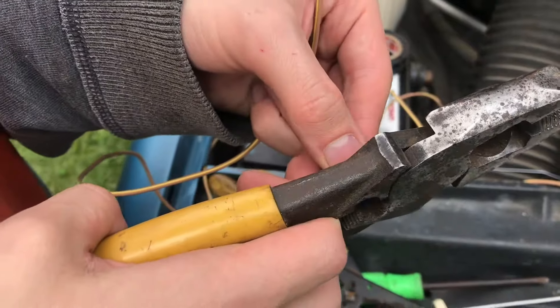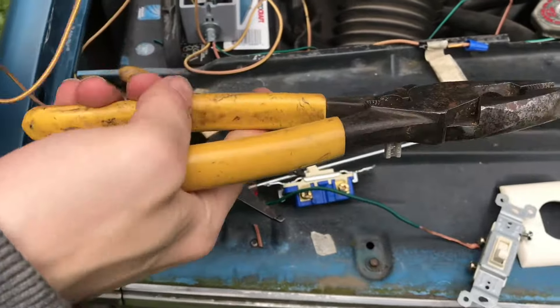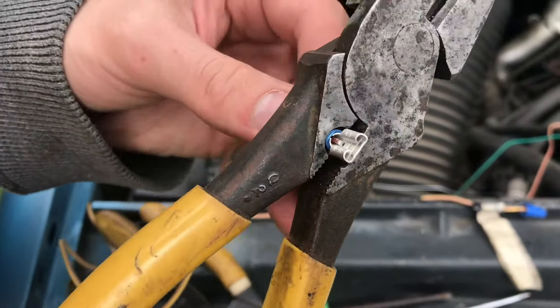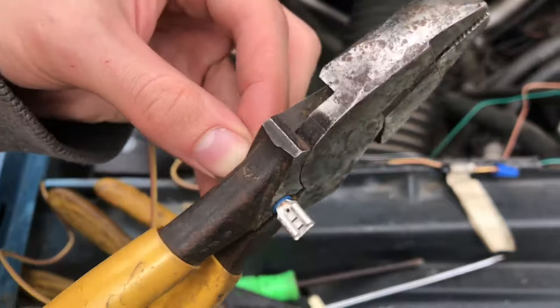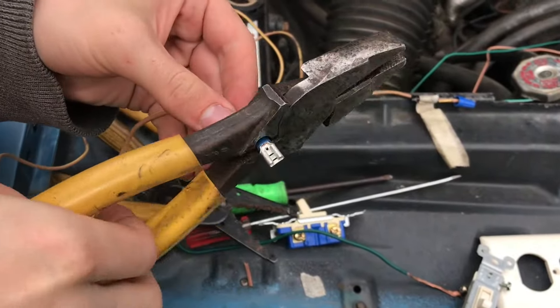Just make sure that the gauge of wire that you're using is thick enough. In the back of these pliers there's a really good crimper. You want to strip your wire back, and then as soon as you can see the copper on the other side, go ahead and give it a good solid crimp.